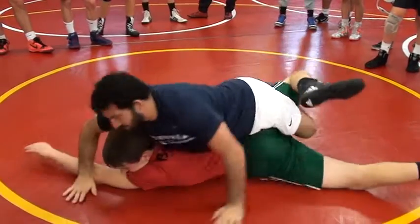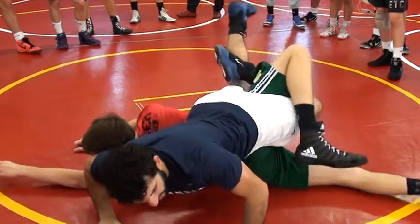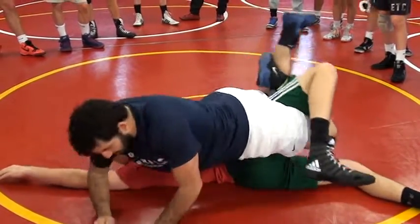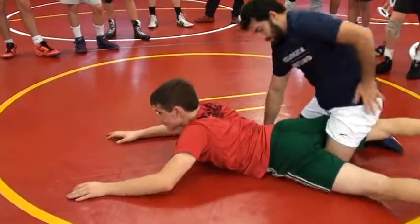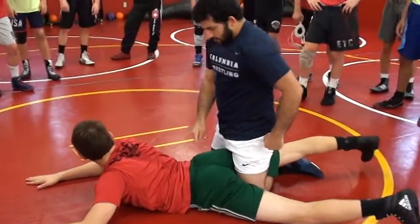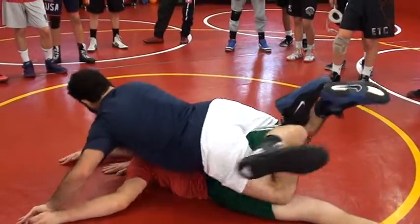I see some guys starting to turn their bodies perpendicular, trying to kick them over this way. The move doesn't work as effectively when you do that. This hip — if this hip is in the center of the spine, that's when I'm going to get the most pressure. I'm going to get the grip right here.